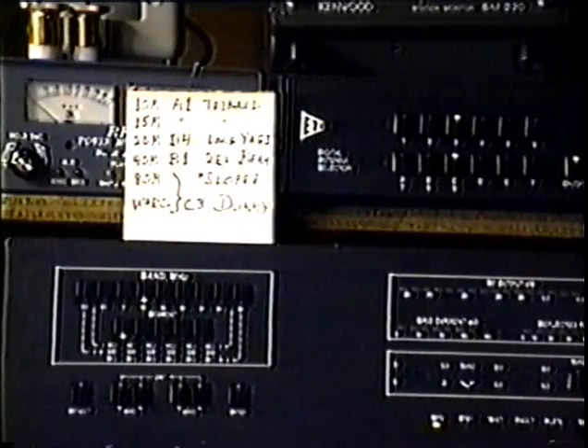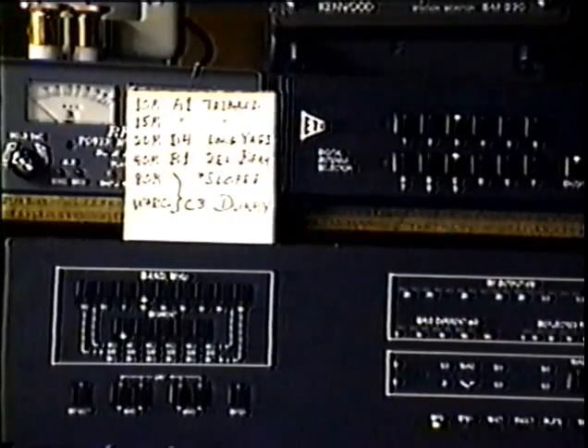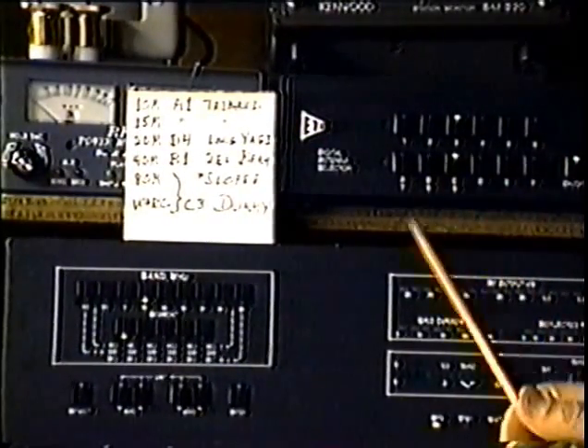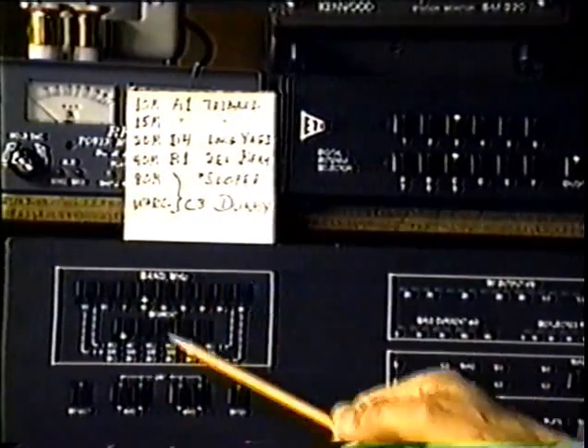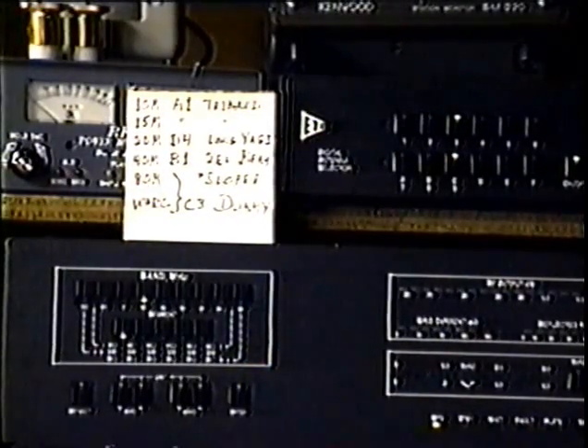I realize that at this focal range on the camera, you can't clearly read any of the labels, but you can see the digital antenna switch panel up here, and the switch and indicator panel on the Alpha 87 below it, which are the two areas involved in programming for the digital antenna switch.